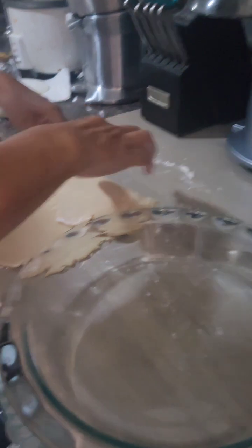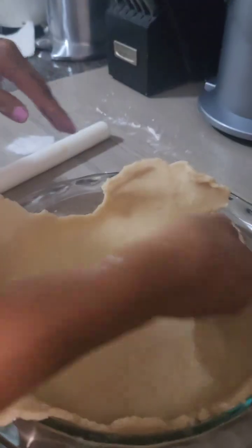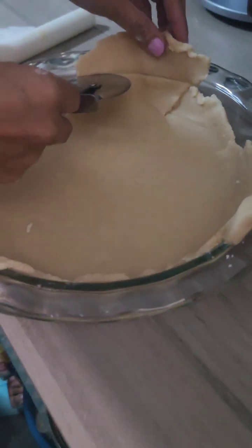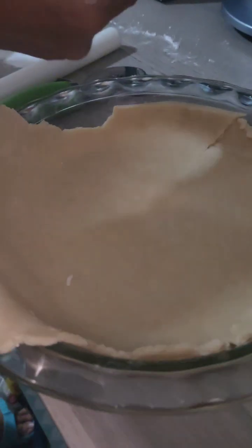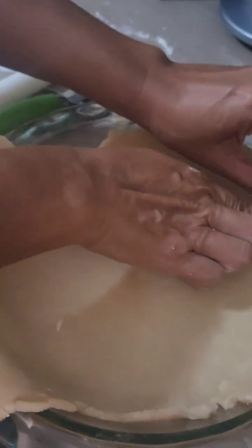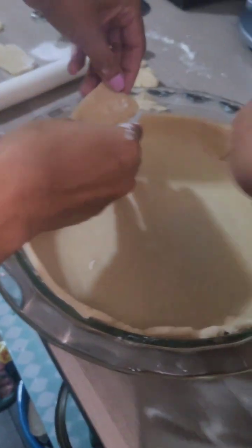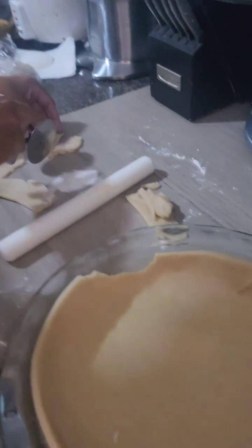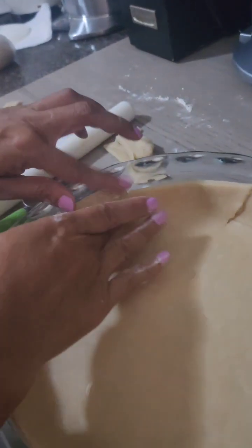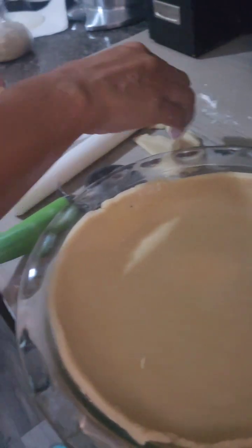Now we're just going to press it into even size. For the parts that go up the sides, cut them — you can use a pizza cutter to trim the edges and press them against the sides of the pan so your pie looks nice and even.